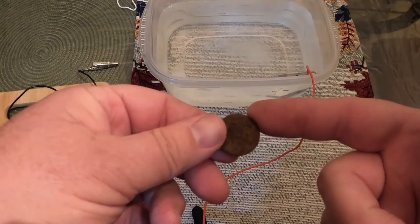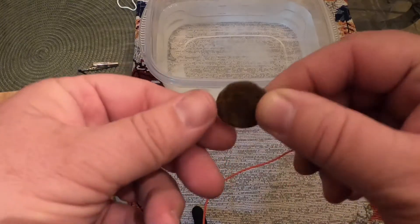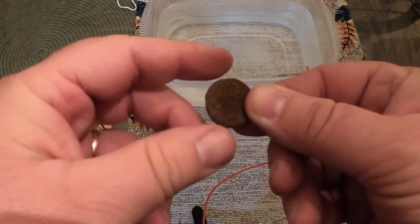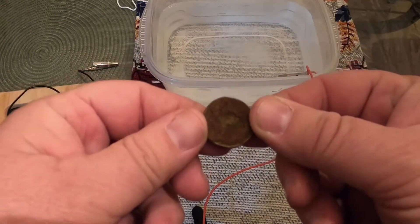Kennedy half dollars have got about 40 percent silver in them, and you know how they corrode differently than other coins when they're in the ground. This one has got a lot of that different type of corrosion on it — it even hit as a penny signal instead of a nickel signal when I dug it.